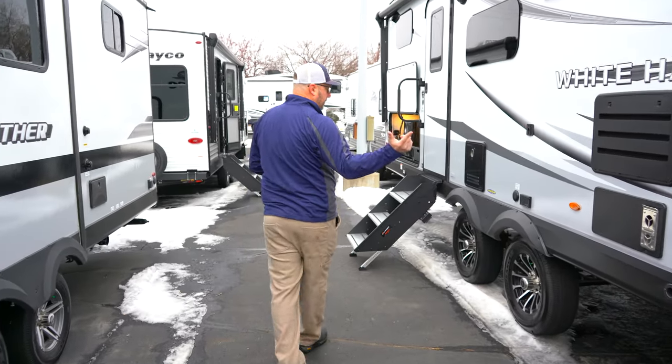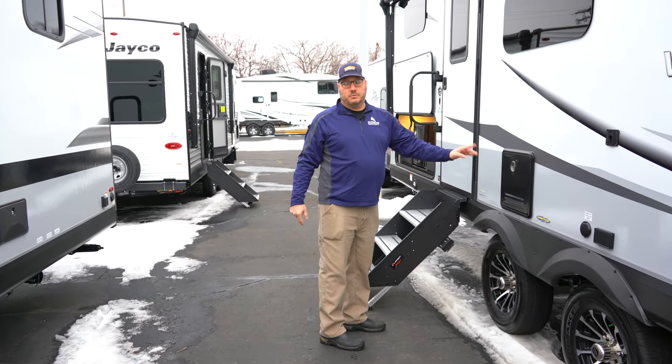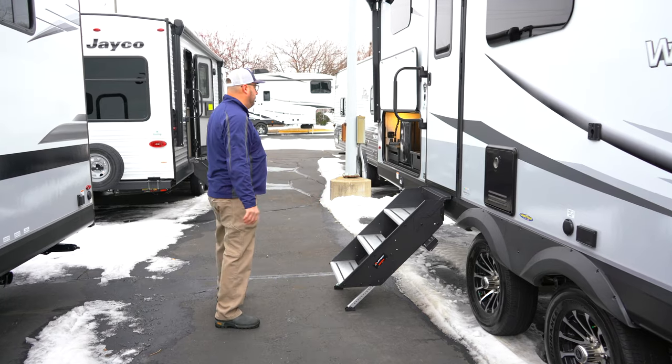Let's come down this way and get to that griddle in just a second. I wanted to show you this — brand new this year, this is a Furion tankless water heater available on all White Hawks, and it comes standard this year. So that's a pretty cool upgrade.